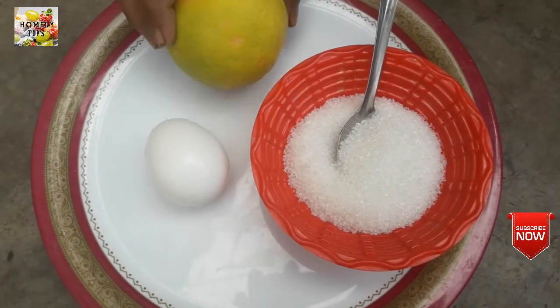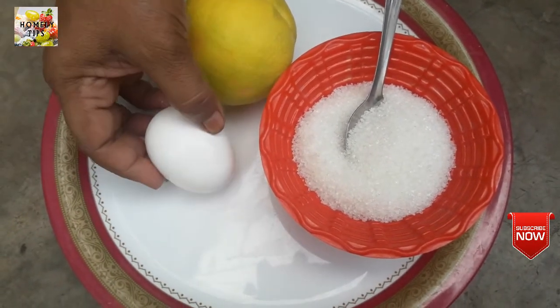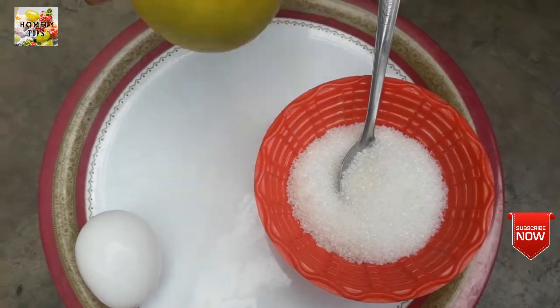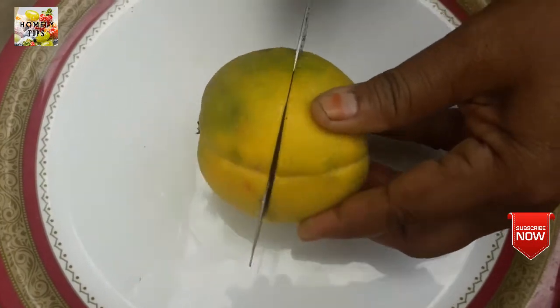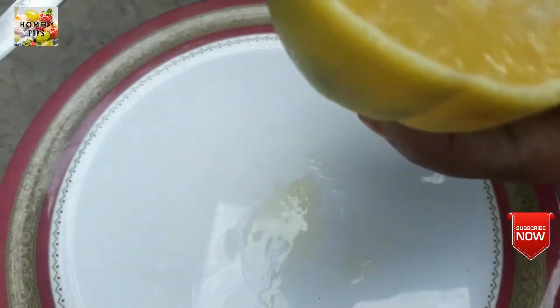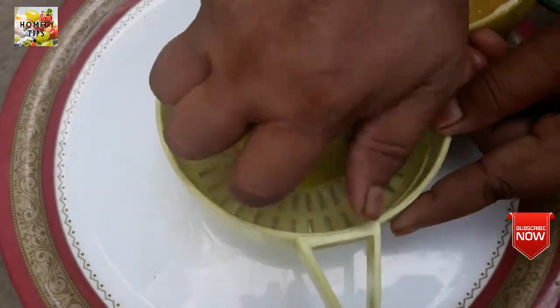Let's try the juice. Let's add a juice. Put the juice in the water and then add the juice in the water.